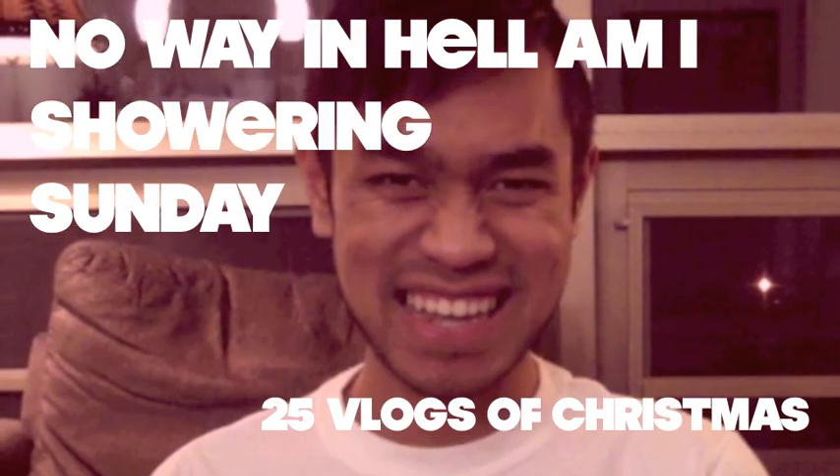Hi everybody, and welcome to another Crafty Sunday here on 25 Vlogs of Christmas. Sundays are called Crafty Sunday because every Sunday until Christmas I am going to make a craft, Christmas style.